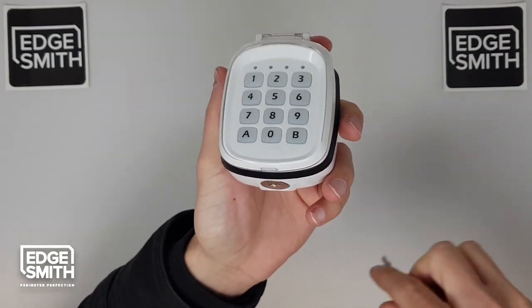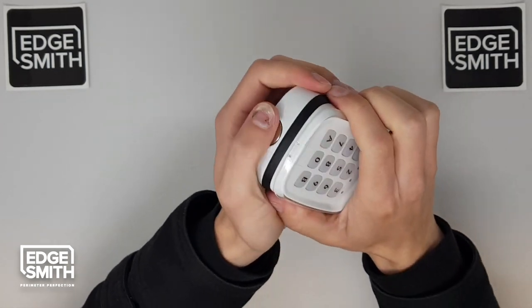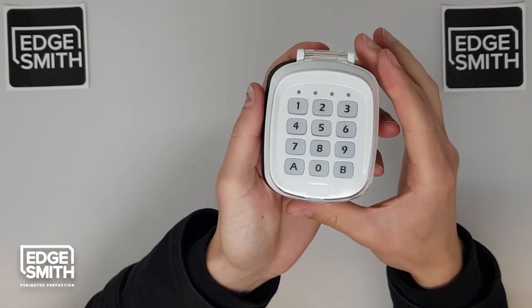All you need to do is grab your key, twist it 180 to lock it up and you're good to go. It's all secure. Thank you for watching.